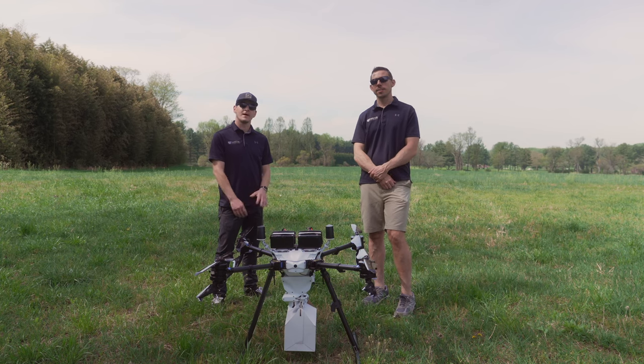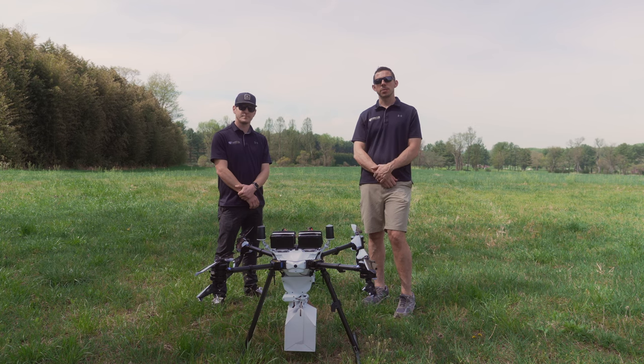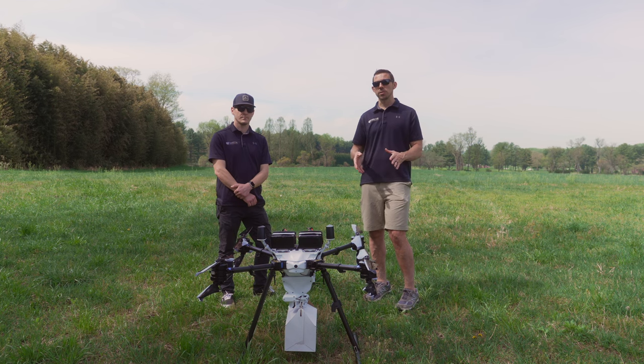Hey everyone, how's it going? I'm Bobby Watts. I'm Gabriel Volta. And today we're going to demonstrate Prism Sky being used as a package delivery drone. Our drones are used for a wide variety of applications, so for today's video we're going to be demonstrating Prism Sky being used simply as a delivery drone.